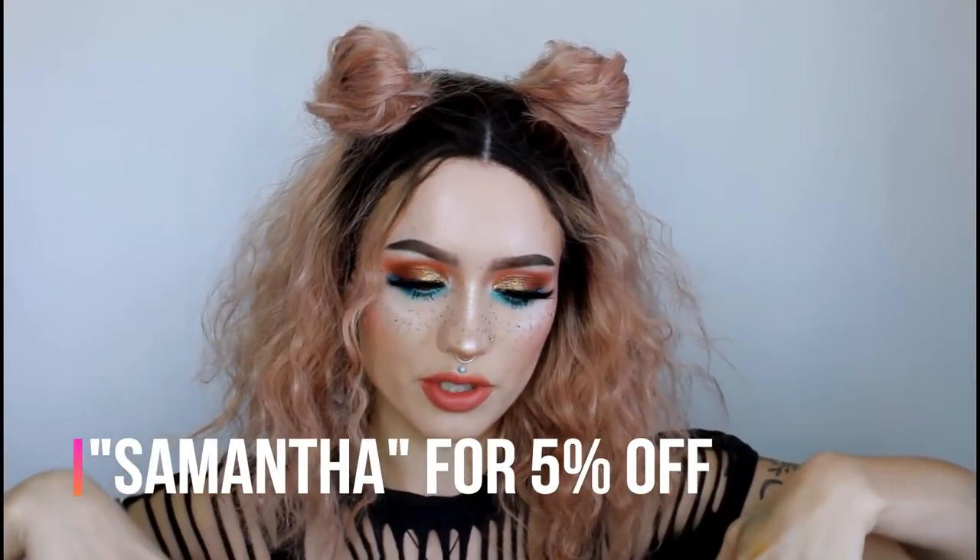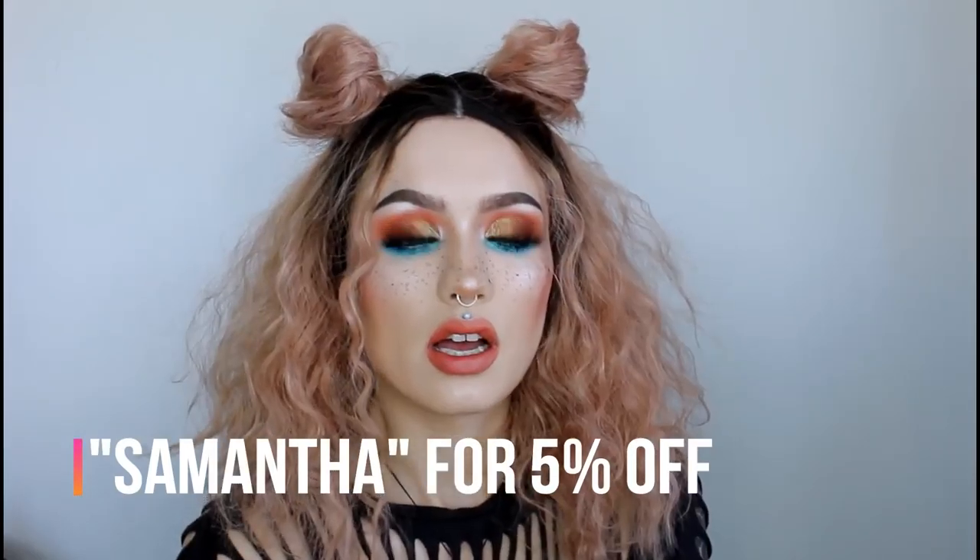I do have a discount code with BH Cosmetics — I just found out the other day — and I'll have it either on screen or in the description below if you're interested. If you enjoyed this video, please give it a thumbs up and subscribe to my channel. You can also check out my Instagram — I'll have it on screen — and let me know if there are any other looks you want me to film. I'll see you guys next time, bye!